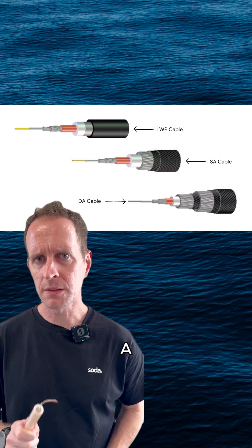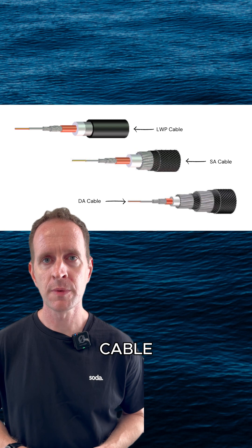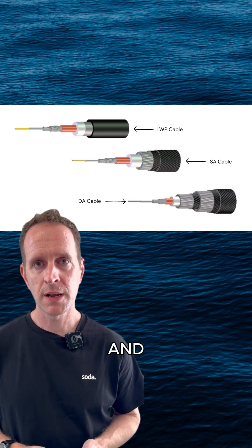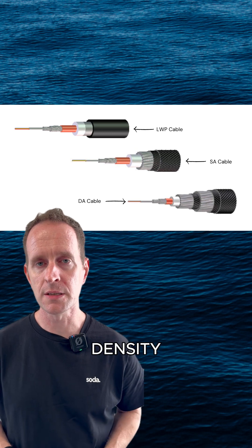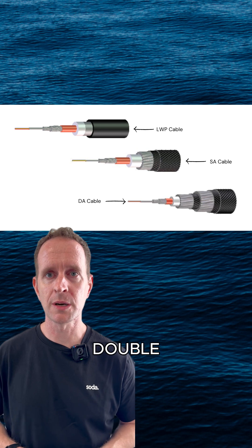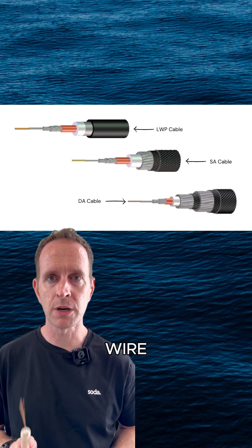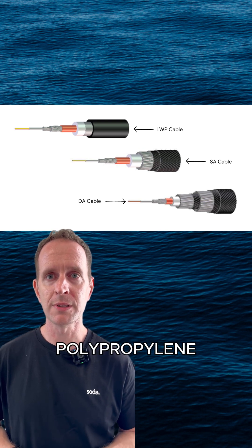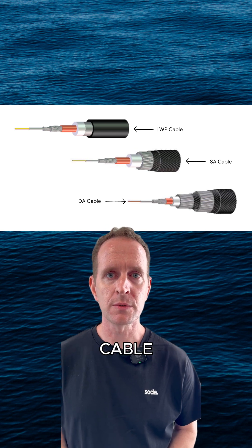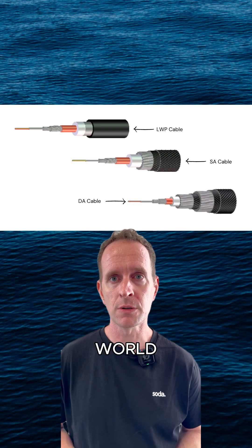If your cable needs just a little extra protection in deep water, then you can build it up to what's called lightweight protected cable. Taking your lightweight cable base, add a layer of steel tape, and then an outer layer of black high-density polyethylene. If the waters are shallower and the risk of damage is high, you might want to go to single or double-armor cable by adding one or two outer layers of galvanized steel wire coated in tar with an outer layer of polypropylene yarn. The SMAP cable system only uses lightweight protected cable or better, making it the first fully armoured long-haul submarine cable system in the world.